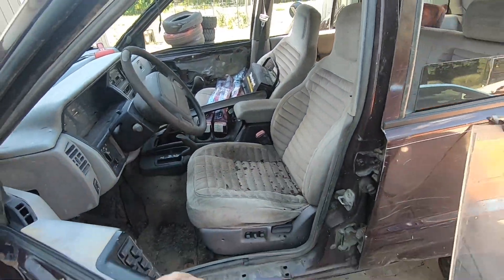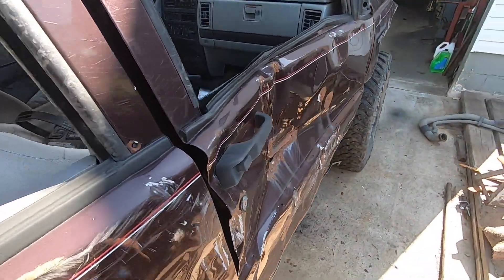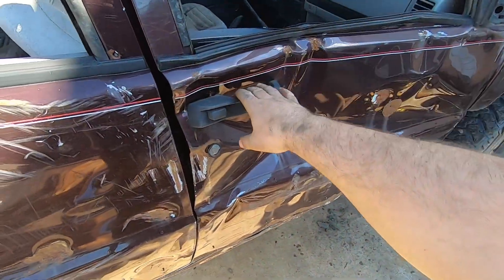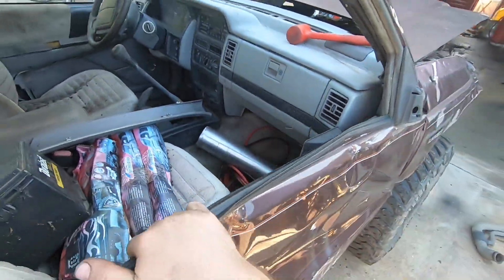Grab the handle and she pops open like a brand new Hyundai. On the passenger side door, this one also has a small dent in it but it's been that way for a while. This thing opens like a brand new Hyundai as well. Solid latching, outer handle works, inner handle works.